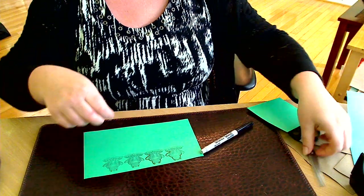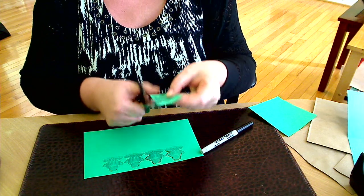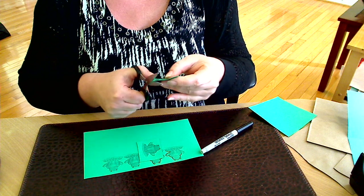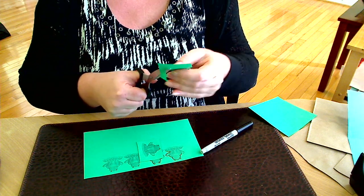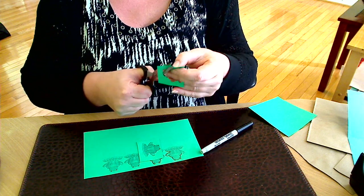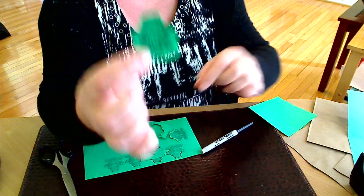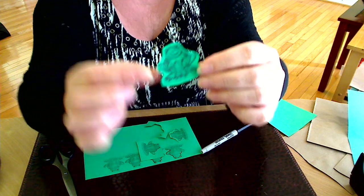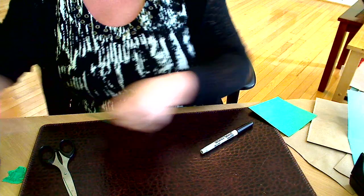When you are done with this, you just cut out the frog. I have some prepared earlier. Of course, you need five of them. When you are done, it should look like this — you need five of them. Then you will need five rectangles.